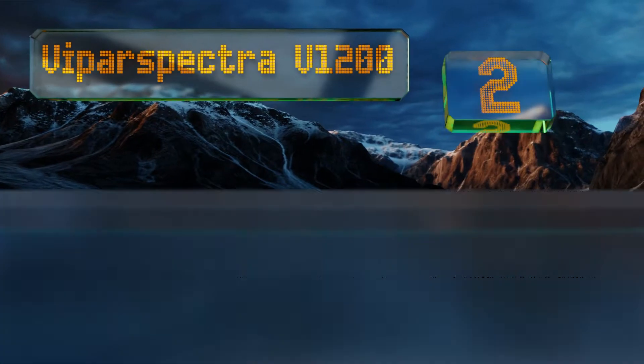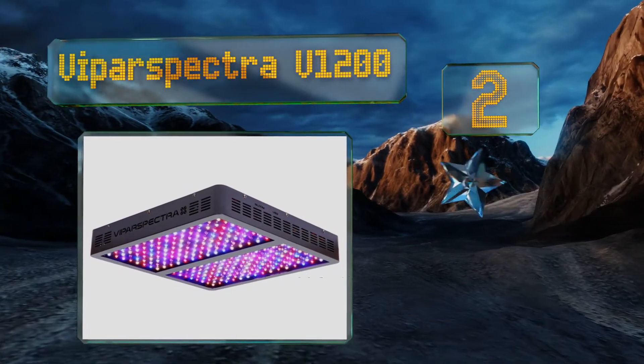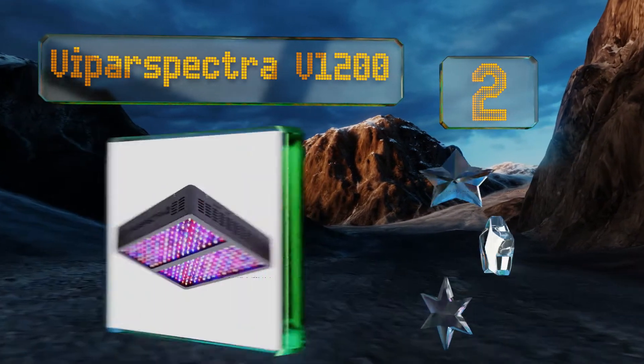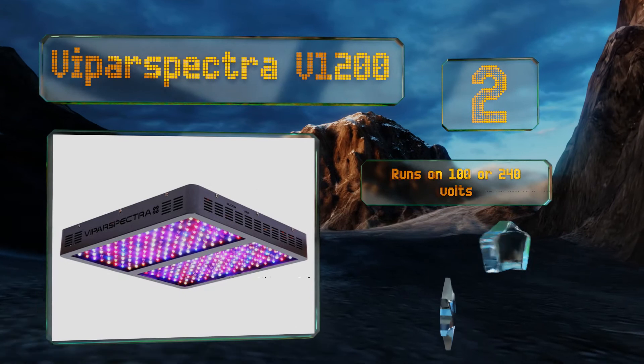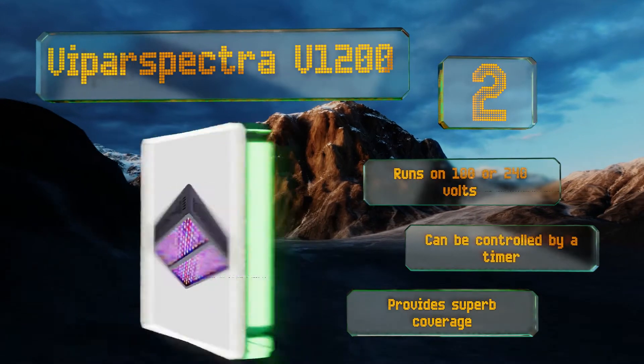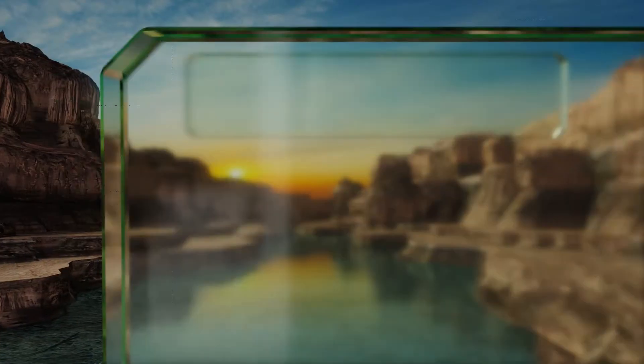At number two, the Viper Spectra V1200 features a quartet of quiet high-speed fans and reliable aluminum heat sinks that keep the device nice and cool when running for hours on end. Its reflectors are fire resistant for safety. It runs on 100 or 240 volts and can be controlled by a timer. It provides superb coverage.